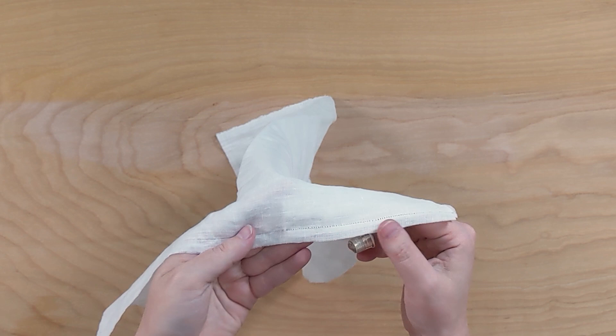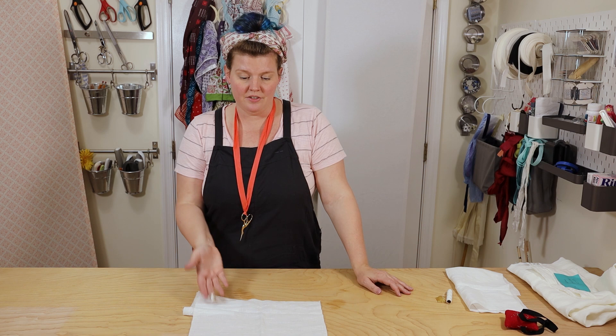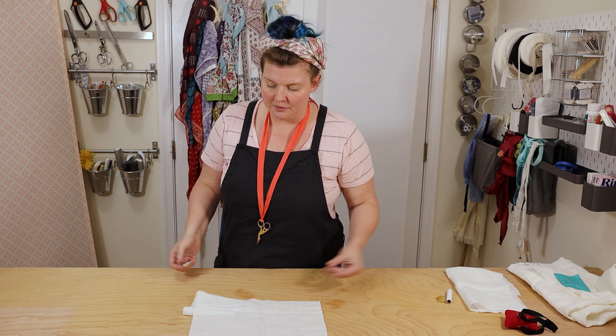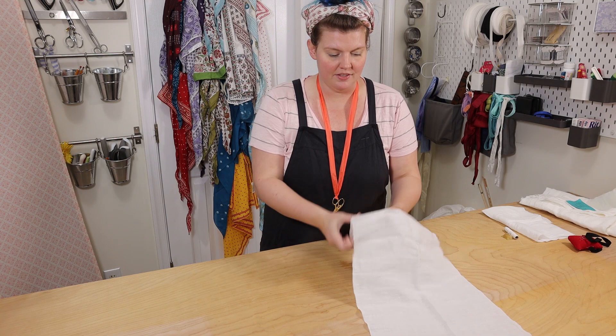If your stitching gets a little bit off, that's okay — just try to keep it as consistent and even as possible. The number of stitches per inch will vary based on your fabric. You don't really want to take up any fewer than two threads per stitch, but you can go three threads — it just depends on what your fabric will take. Take the smallest stitches that you are able to, knowing that the more you do this, the better you'll get.